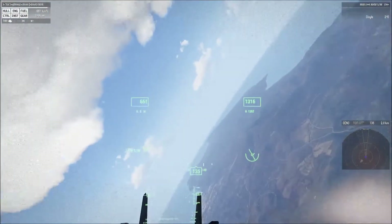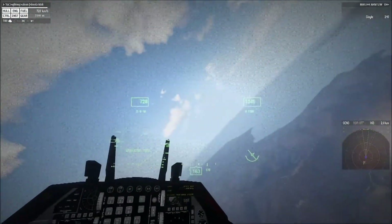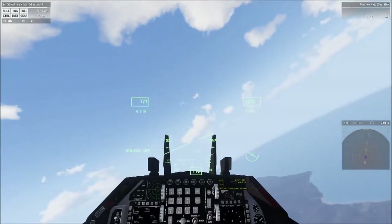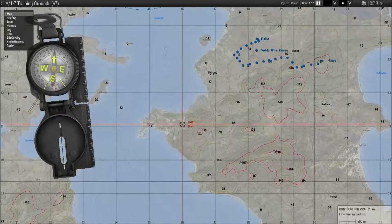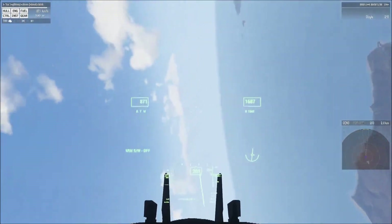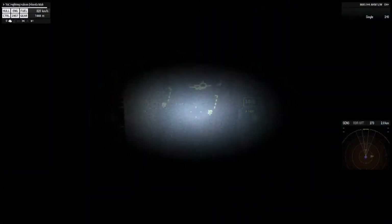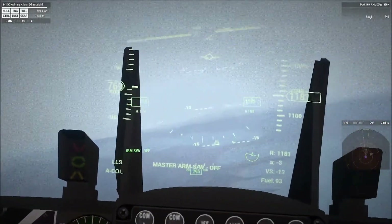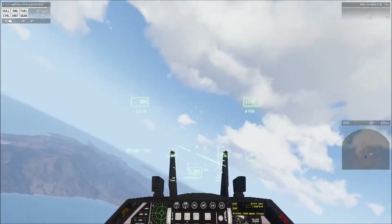Welcome back to the basic fixed-wing evaluation video series. This portion is going to demonstrate the proper technique for an approach and landing at the airbase, and after that we'll demonstrate the straight-in landing. A couple of things to keep in mind as you prepare to head towards the airbase for landing: make sure both your lighting systems are on — your anti-collision and your landing lights. This airframe shows them on the HUD: LLS for landing lights and A-call for anti-collision, also displayed in the upper left of the HUD.